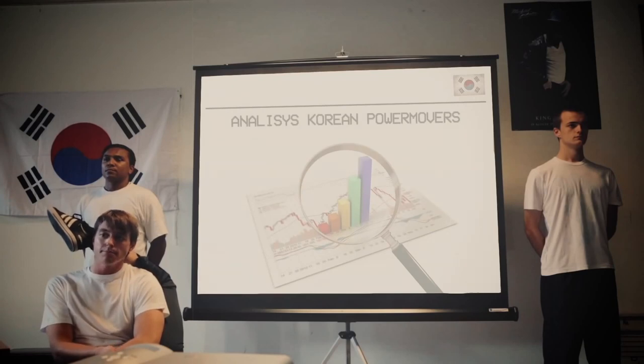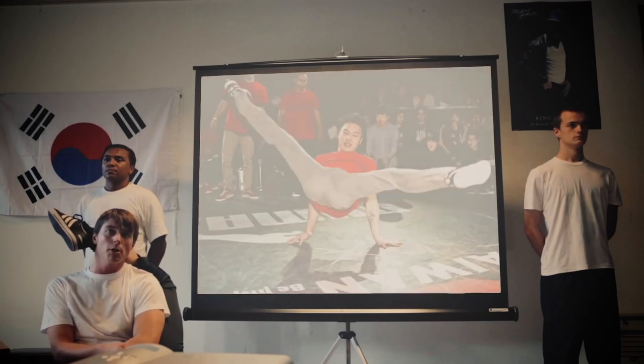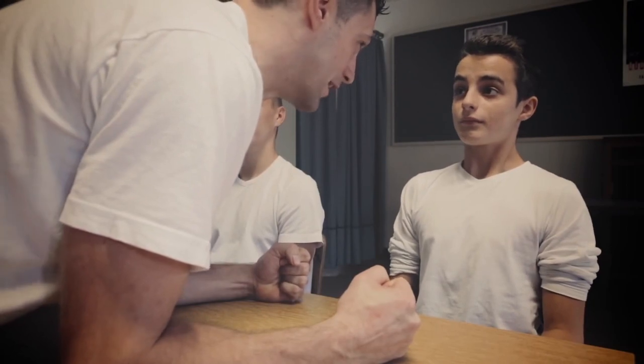We're gonna make an analysis of Korean power moves. B-boy Kim, B-boy The End, B-boy Pocket, B-boy Bruce Lee, and B-boy Blonde. But the Master, he is not a Blonde. How do you speak like this, Perroman?